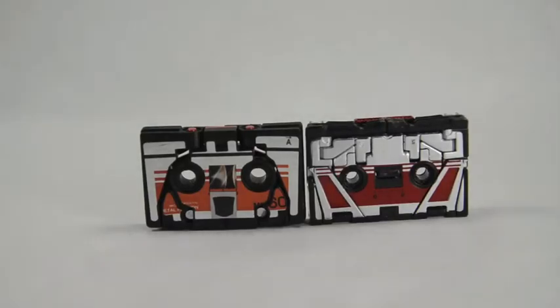Here is Laserbeak — both the Encore and the Masterpiece. Masterpiece is on the right and Encore is on the left. The Masterpiece is a bit more red, whereas the Encore is a bit more of an orangey tone. They're approximately the same size — almost exactly the same size in their cassette mode.